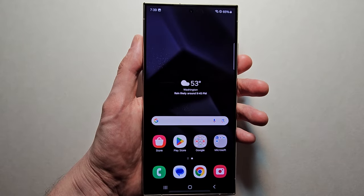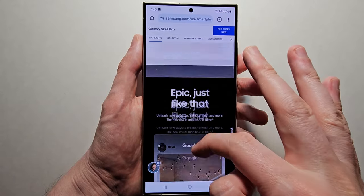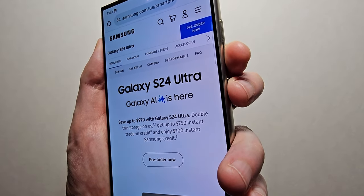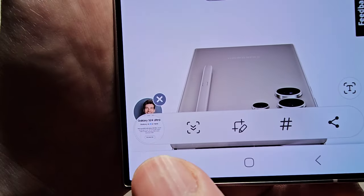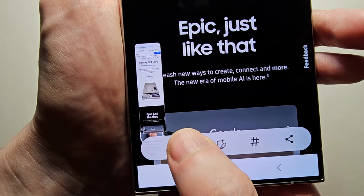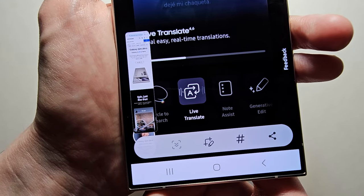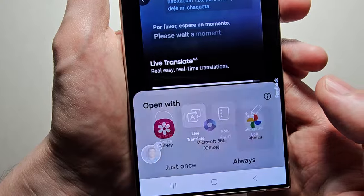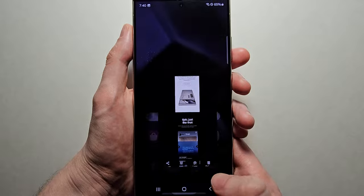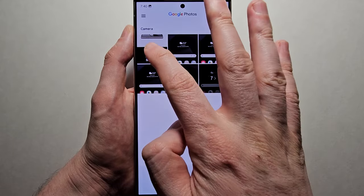Now for some more advanced stuff — for example, if I want to capture this whole area, just take the screenshot and at the bottom press the expand button. You'll notice it keeps getting larger, so just keep pressing until it's the size you wanted. You can also press on it to open it. You can access your screenshots by going to Google Photos.